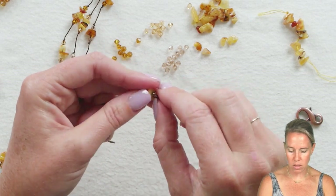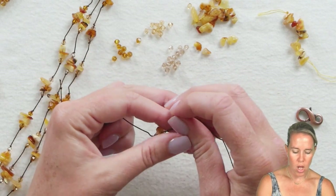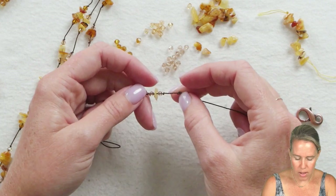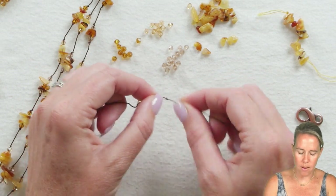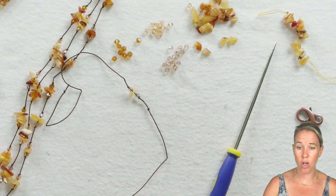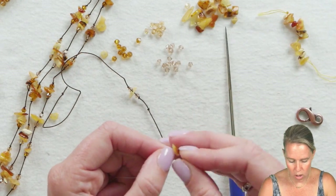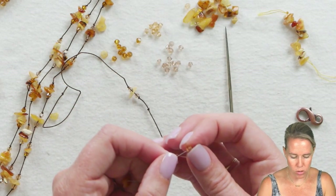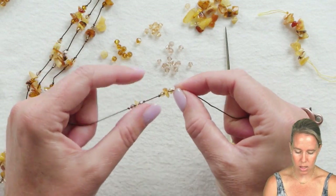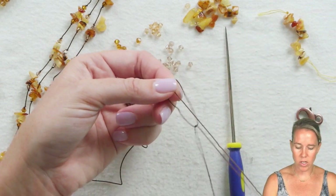Push the knot against the bead until it gets smaller and smaller. Remember, we're not doing pearl knotting — you want it to move around a little bit, so this is a great starter approach. You can measure the next section or just eyeball it. Create that overhand knot and make sure you're about a quarter of an inch apart from the last knot. From the beginner beading kit here at Potomac Beads, we have a beading awl, which is great for multiple types of beading. A lot of people think you can only knot pearls — that is a fallacy. You can knot anything.